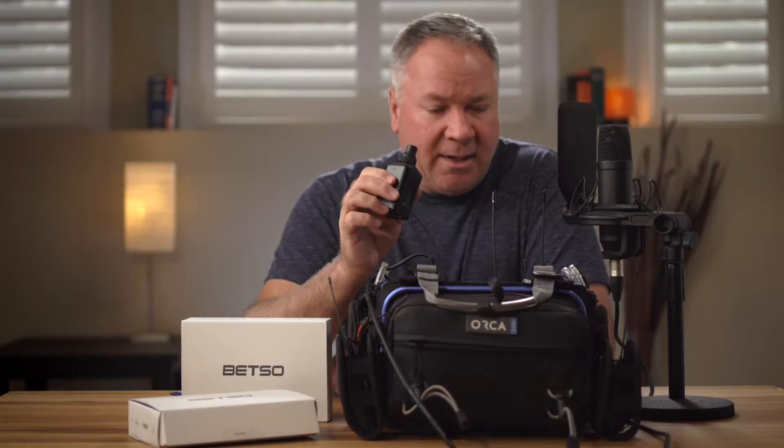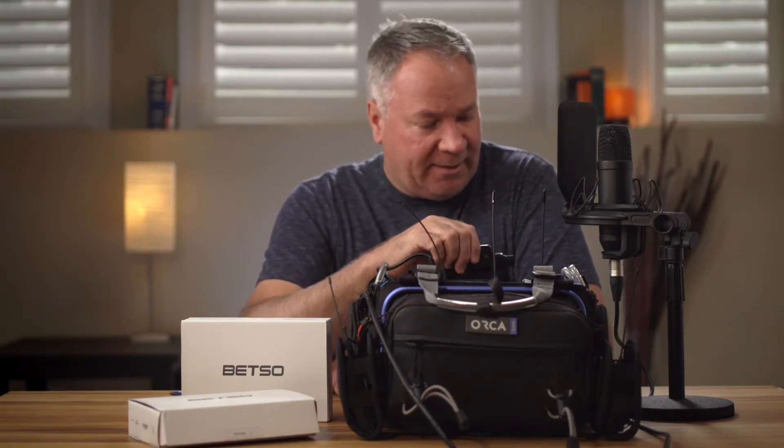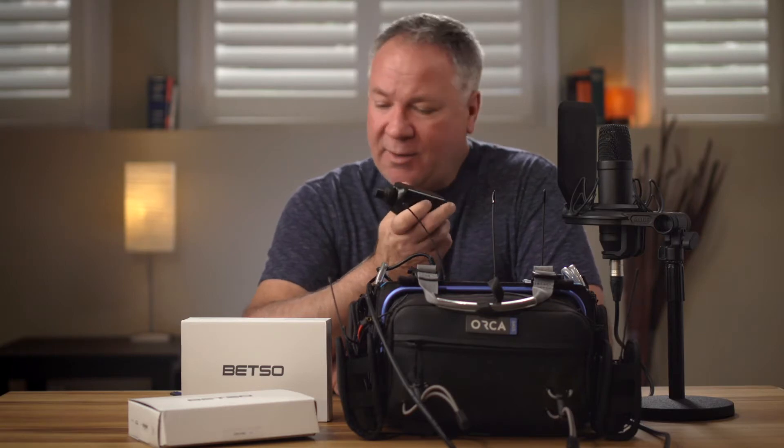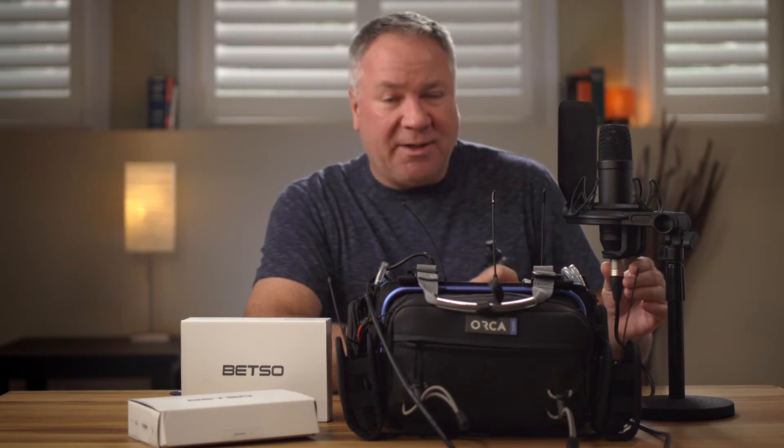It will also intermittently receive the battery strength from the transmitter as well, so you can check the battery level too. So let's pull off the XLR cable, attach the plug-on transmitter, and then we'll unbox a Betso and see what's inside.